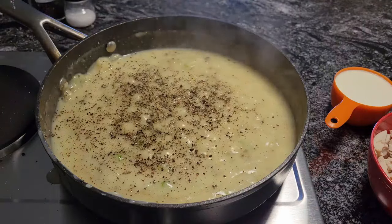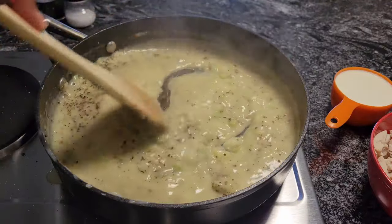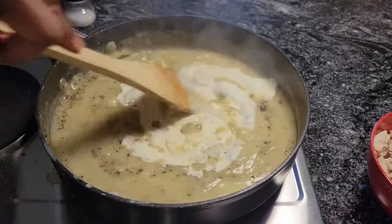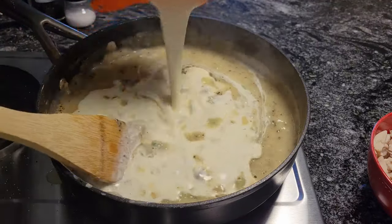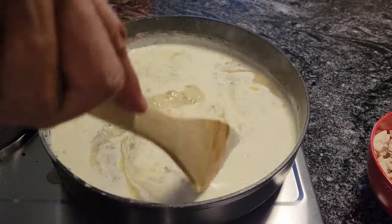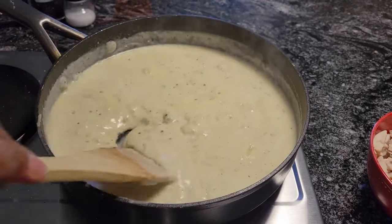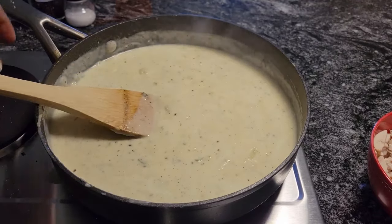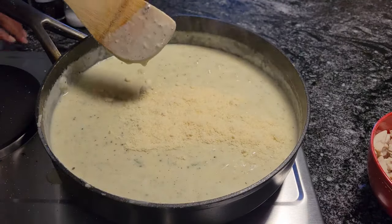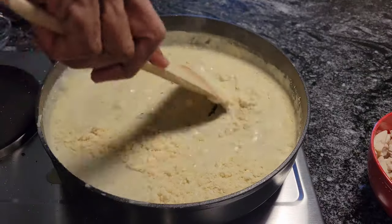Now what we're going to do is add in our heavy cream — see how nice and thick that's getting, mmm yum! Add the heavy cream in — that's one cup — and we're just going to let this simmer until it gets a little thick. Okay guys, we are bubbling away here. Now what we're going to do is add that Parmesan cheese and stir that in. And now we're going to add our frozen vegetables — they're thawed.